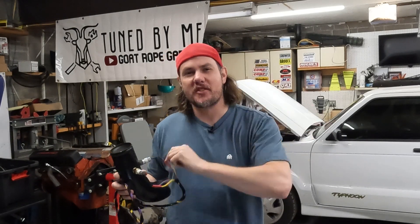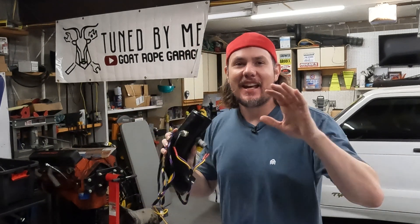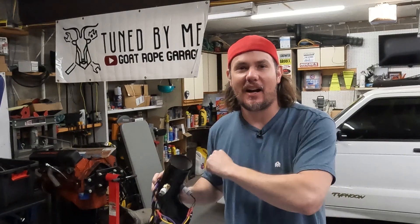Today we're back in the garage for part two of the IAT Sensor Shootout — cheap versus expensive. We're going to hook them up to the data logger and see what the results say, so stick around.